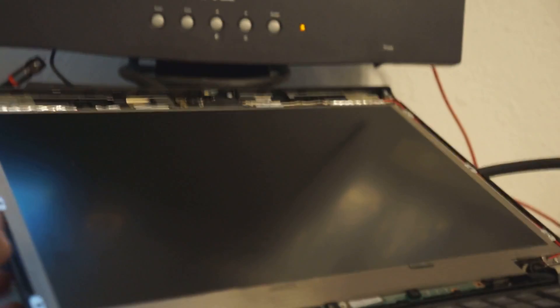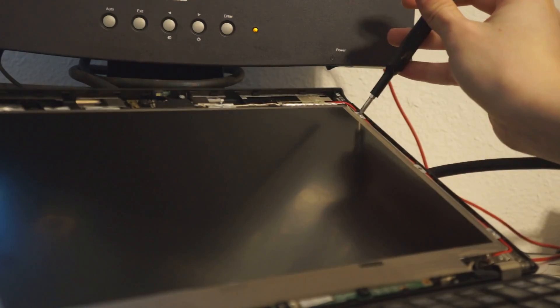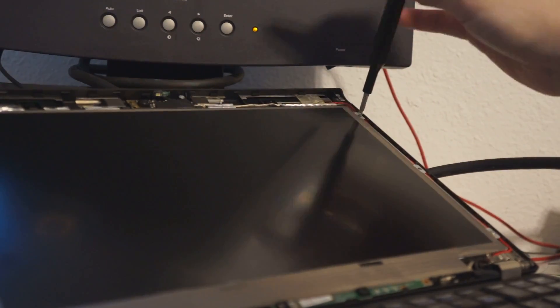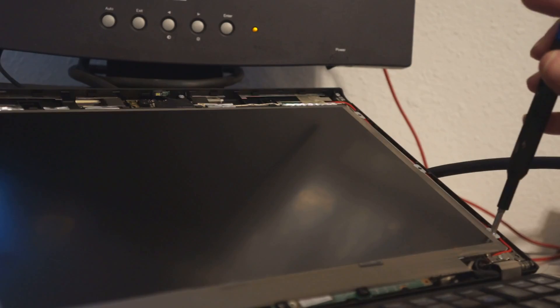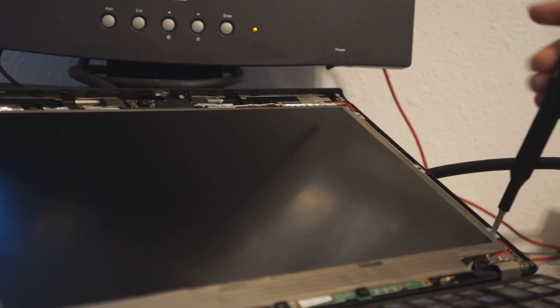The parts are relatively pricey for the cost of the laptop. With the discounts I ended up paying about $70 to $80 for the X220, and the screen was $50. I ended up removing the four screws from the screen and purchasing a new IPS panel.